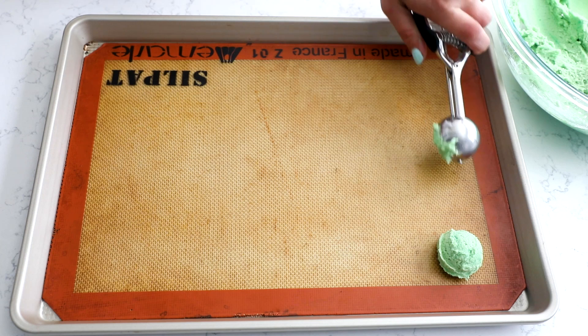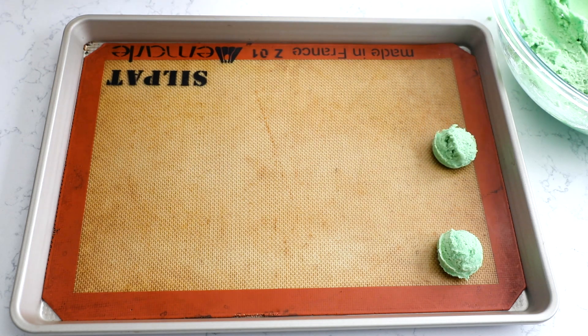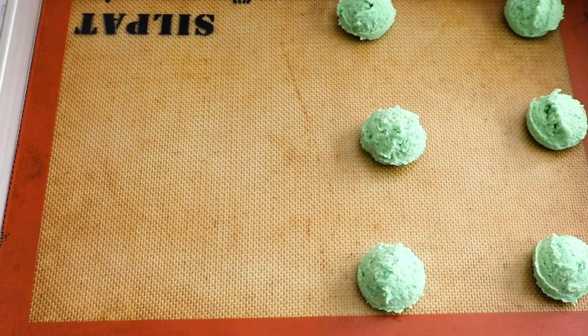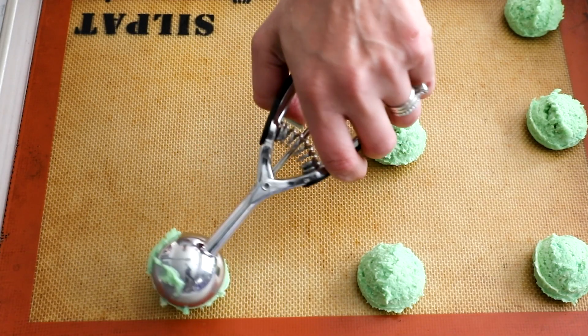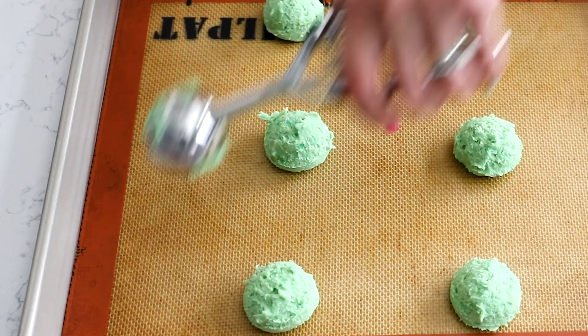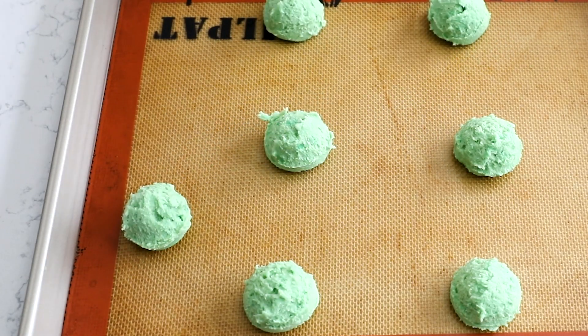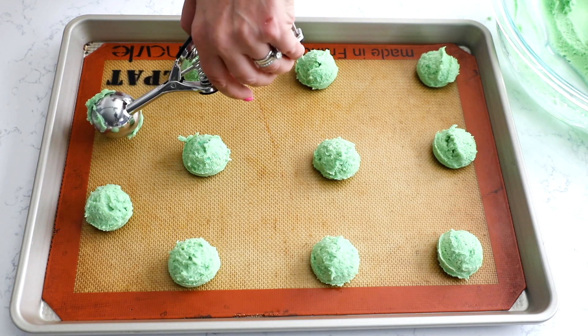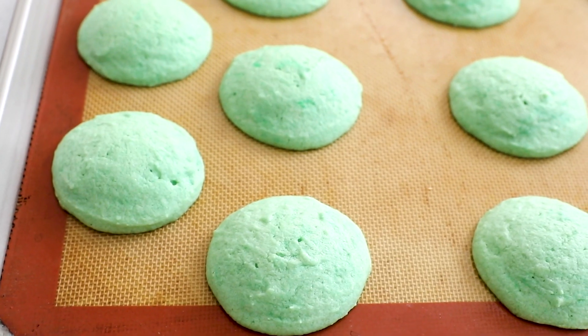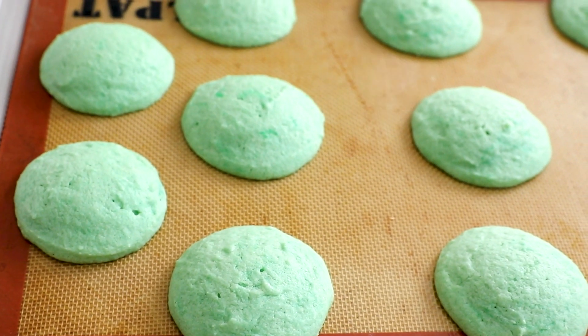Use a two-tablespoon cookie scoop — or a one-tablespoon scoop to make them smaller — and scoop them onto your cookie sheets. My cookie sheets are lined with silicone baking mats, but parchment paper works too. You don't need to worry about chilling this dough, which is what I love about this recipe. Space them about two inches apart and bake at 350 degrees for about 10 to 15 minutes, until they just lose the glossy sheen on top — that's how you can tell they're done.